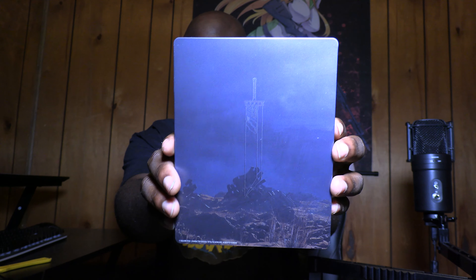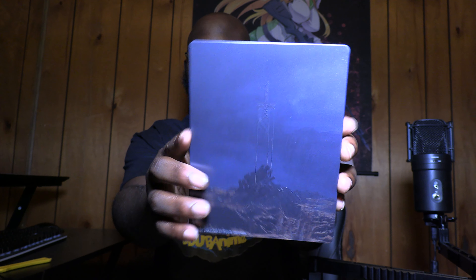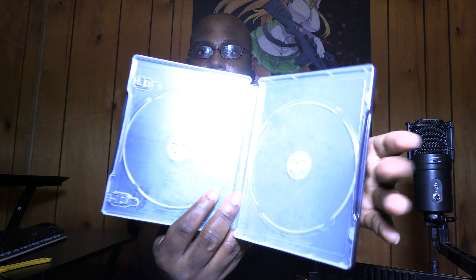Then we have this awesome, cool Final Fantasy 7 Rebirth steelbook case. Look at that — that looks pretty amazing, very very nice. This looks great. I really do love the colors on this thing. The inside is kind of plain, which is to be expected, but it's okay. Really nice, high quality steelbook case. I will be putting the game in this steelbook case.